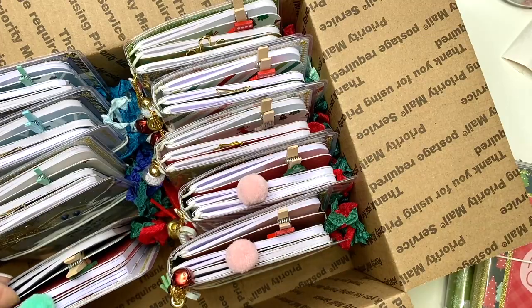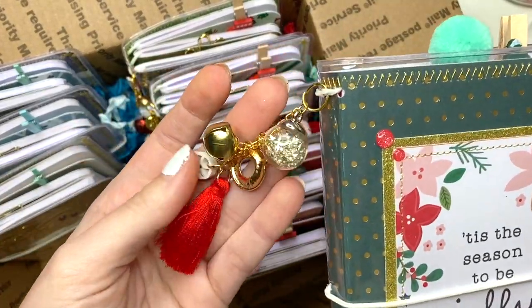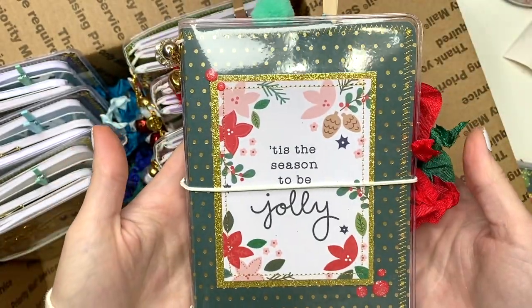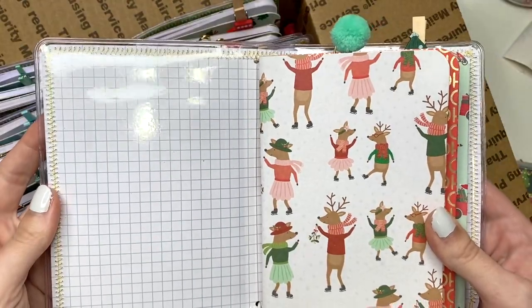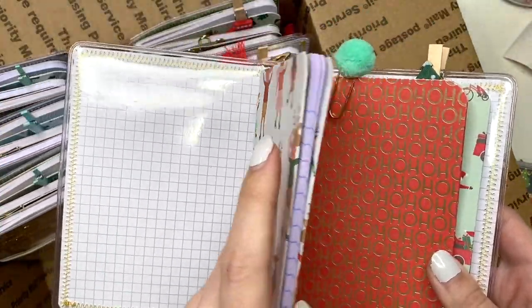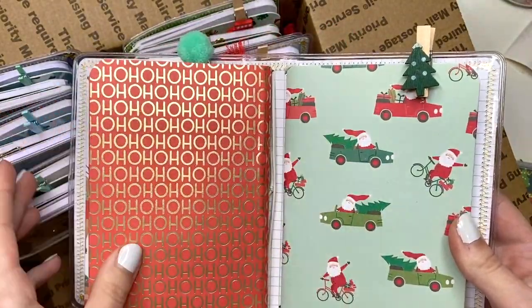I think these are so fun — they're such a great gift idea too. This one's got these charms and says 'Tis the Season to Be Jolly' with red and green seam binding. Here's the inside, and then there's a minty paper clip and a Christmas tree paper clip.